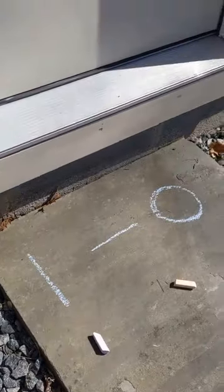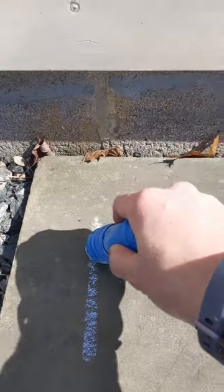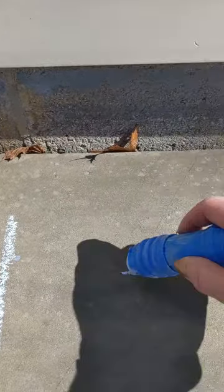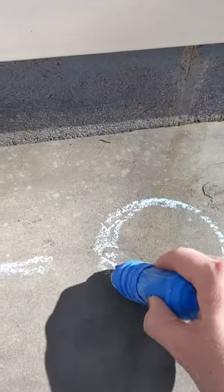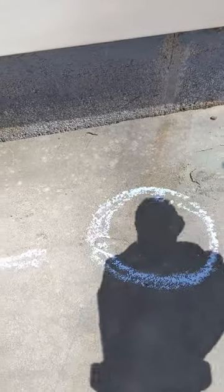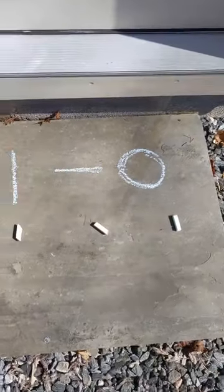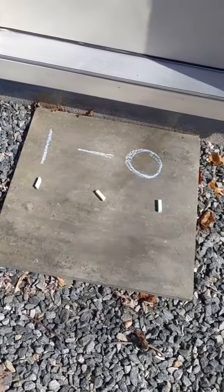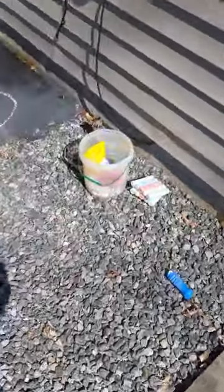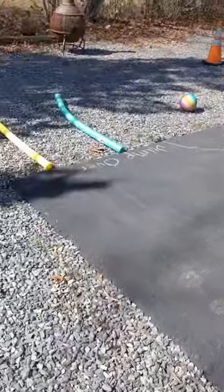For my kiddos who are younger, we're working on tall line down, sleepy line across, circle stroke around and add to it, crisscross, leaning line down — or letters and numbers for our friends who are ready for that too. And that right there, my friends, is Miss Julie's side yard motor maze!